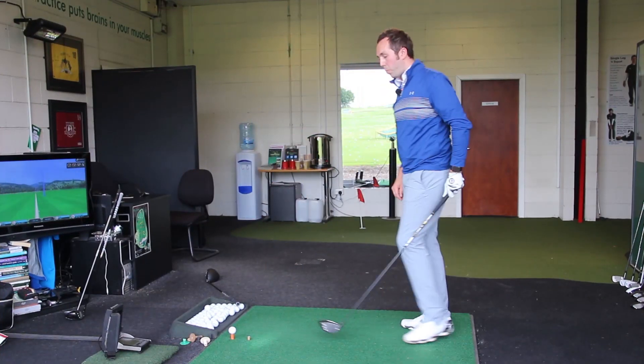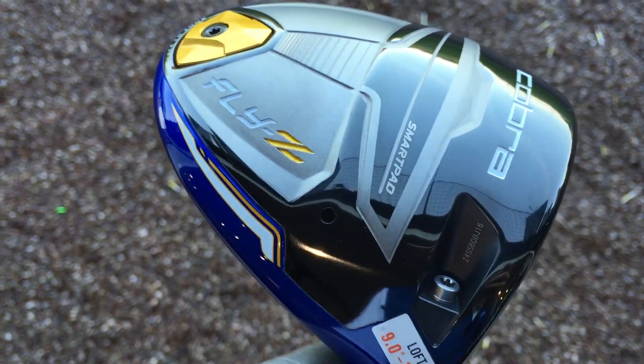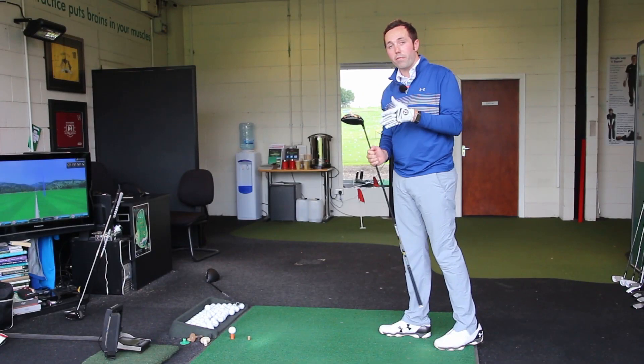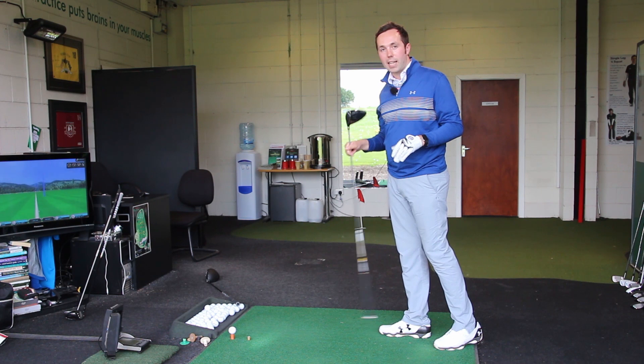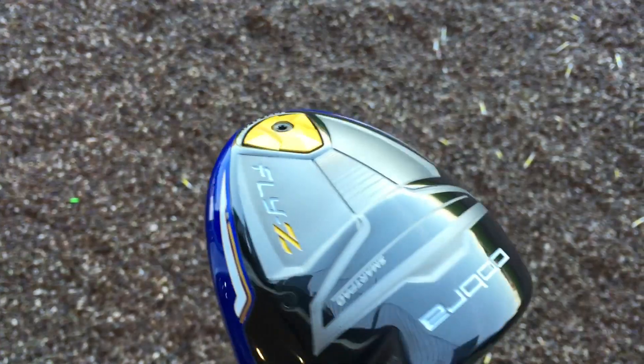You'll see an orange line pop up now for the Cobra — orange for Ricky Fowler. It's the Fly Z, and like I said it's the forgiving version, not the Fly Z Plus which is the low spinning version — just as there is the LS Tech for the PING G30. So let's give this a hit.